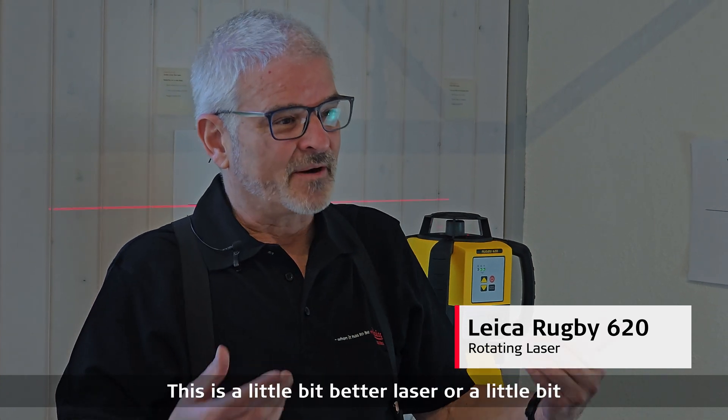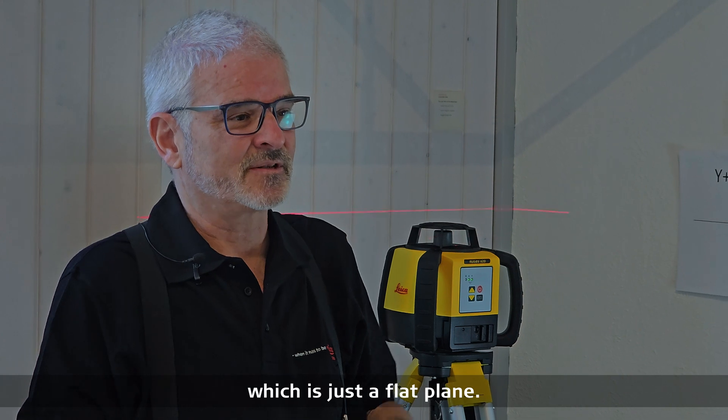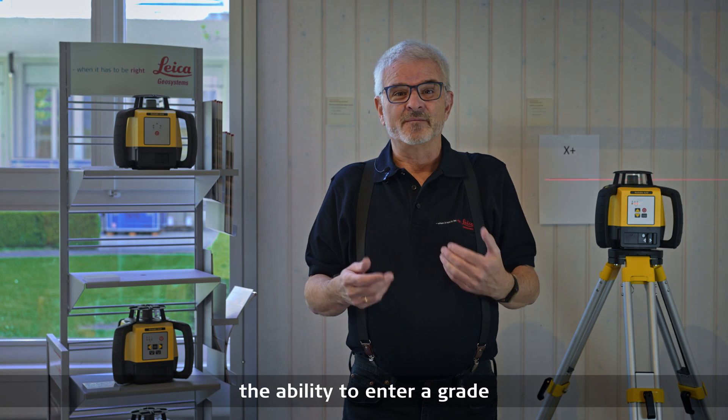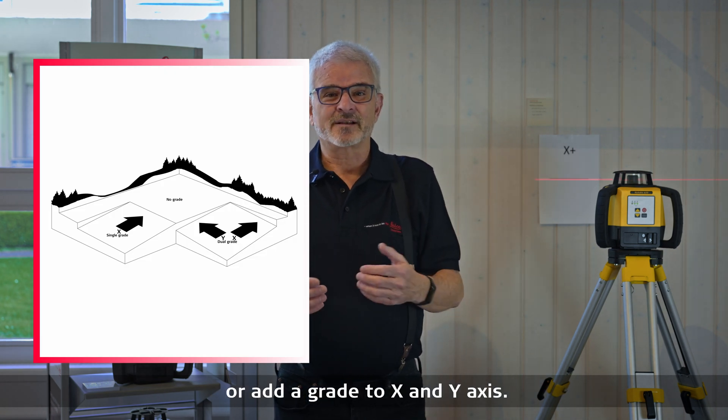This is a little bit more advanced laser than our 610, which is just a flat plane. The addition with the 620 is we now have the ability to enter a grade or add a grade to the x and y axis.